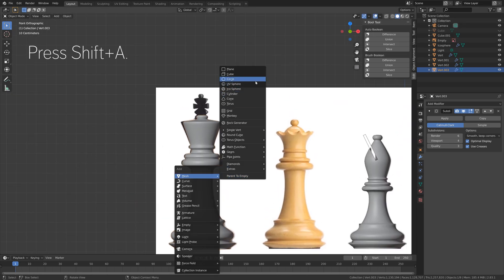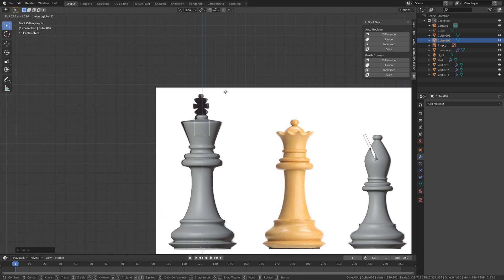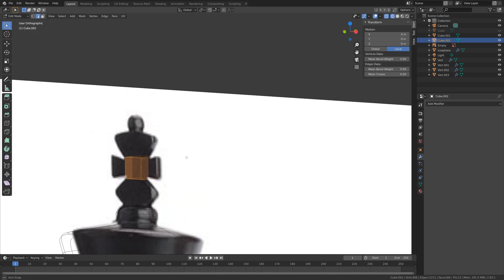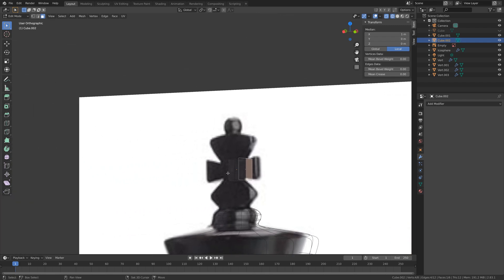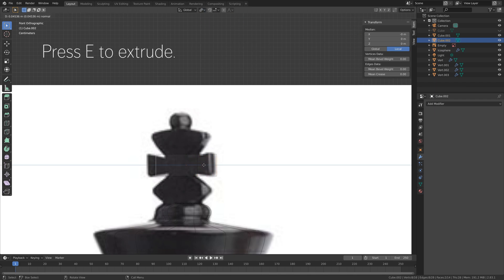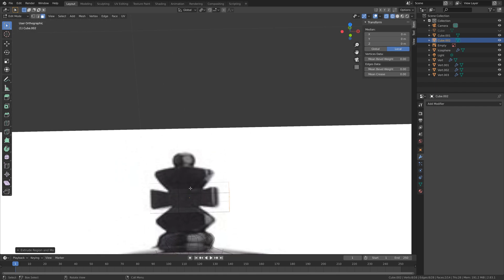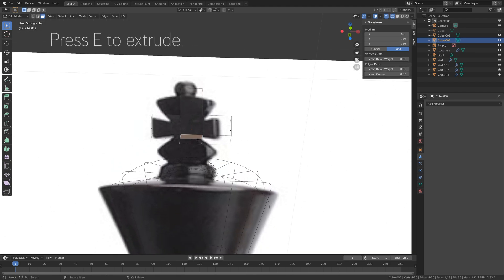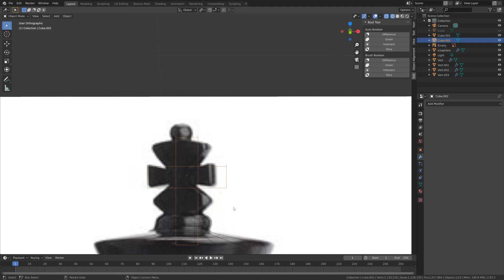Using the reference image, add a cube and press S to scale it down. Press G then Z to grab it on the Z-axis and scale the cube down further. Go into edit mode by pressing Tab and select both faces on each side. Set individual origins as the pivot point and press E to extrude. Extrude the top face as well, then extrude the bottom so that we get the cross shape.